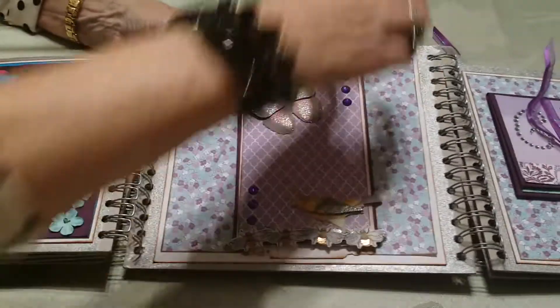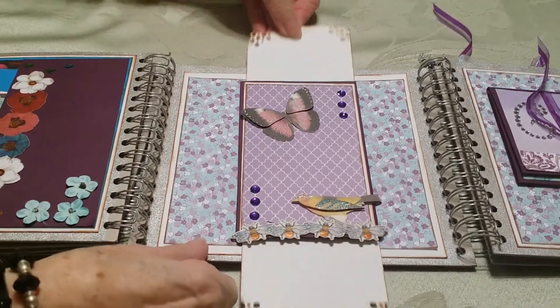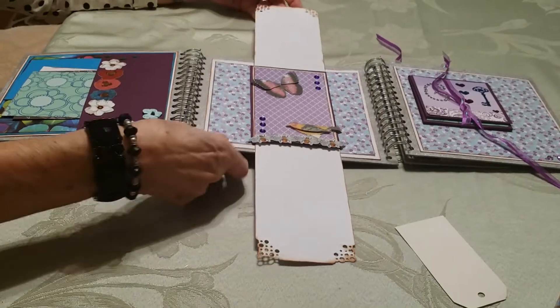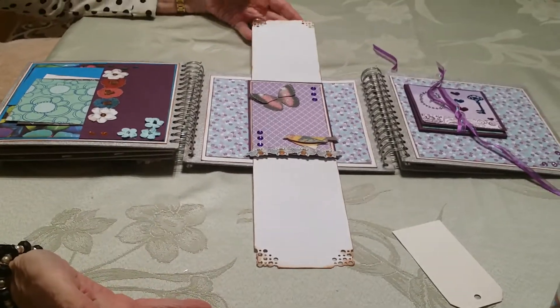Over here I made a double slider pocket where you pull on one and they both move, so she has room for several photos and journaling whichever way she wants it.